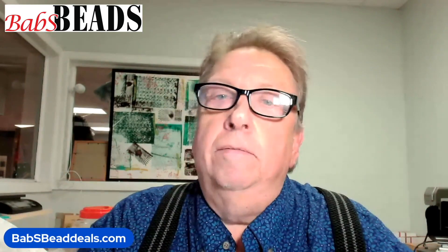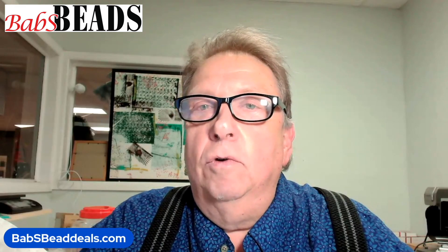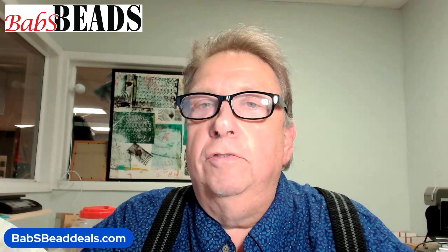Good morning, everybody. It's Kerry over at Babs Bees, coming to you today on a Sunday. Michael's coming in today, and we're going to be doing some recordings about pearls, and we're also going to go live about 1 p.m.